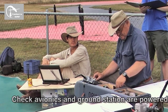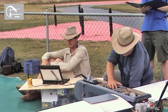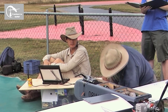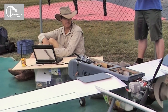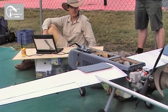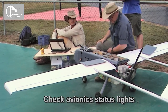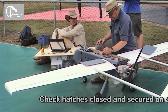Check avionics and ground station are powered up. Okay, hold the bottle jack. Move initiative, Isaac — it came off anyway. Yep, that's fine. Okay, check avionics status. Yep. Check hatches in place and secure the paper.